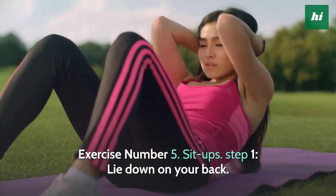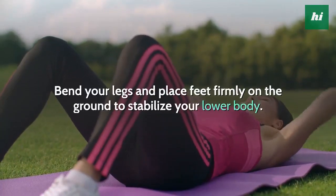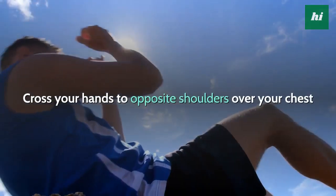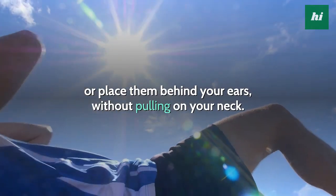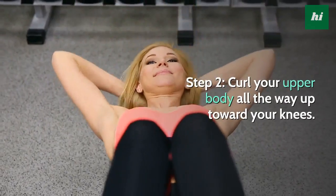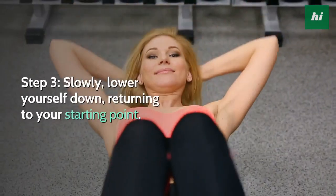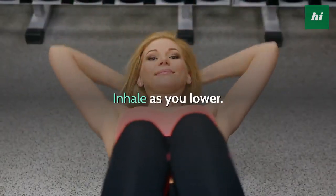Exercise Number 5: Sit Ups. Step 1, lie down on your back. Bend your legs and place feet firmly on the ground to stabilize your lower body. Cross your hands to opposite shoulders over your chest or place them behind your ears, without pulling on your neck. Step 2, curl your upper body all the way up toward your knees. Exhale as you lift. Step 3, slowly lower yourself down, returning to your starting point. Inhale as you lower.